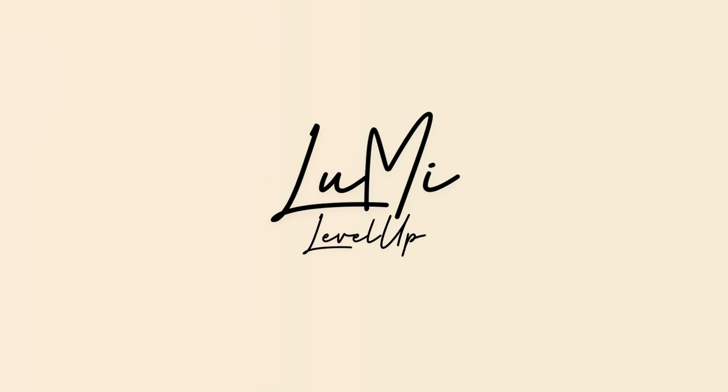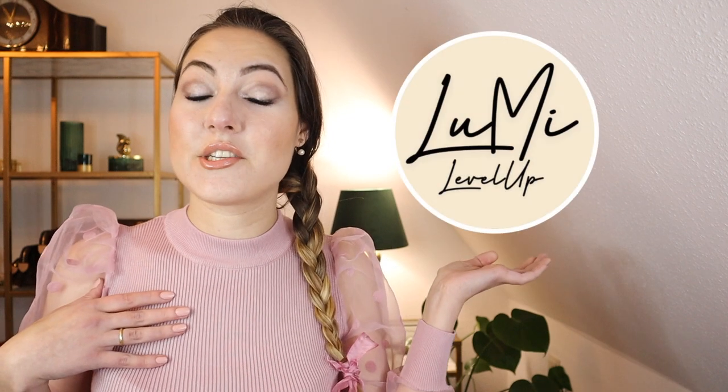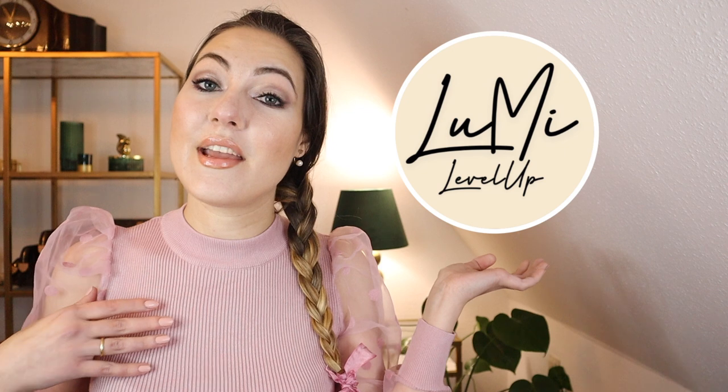I somehow feel stupid to make a video about quality issues at Louis Vuitton yet again. But it shouldn't be me who feels stupid. Hi and very welcome. My name is Mary. This is my channel Lumi Level Up and I'm a luxury lover on an average income trying to be more mindful with my money.